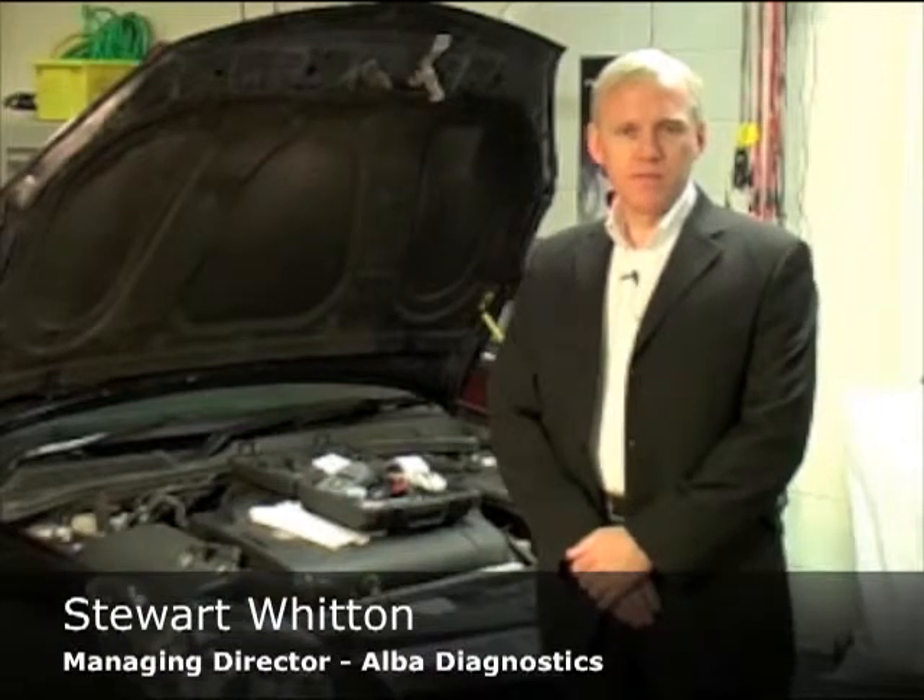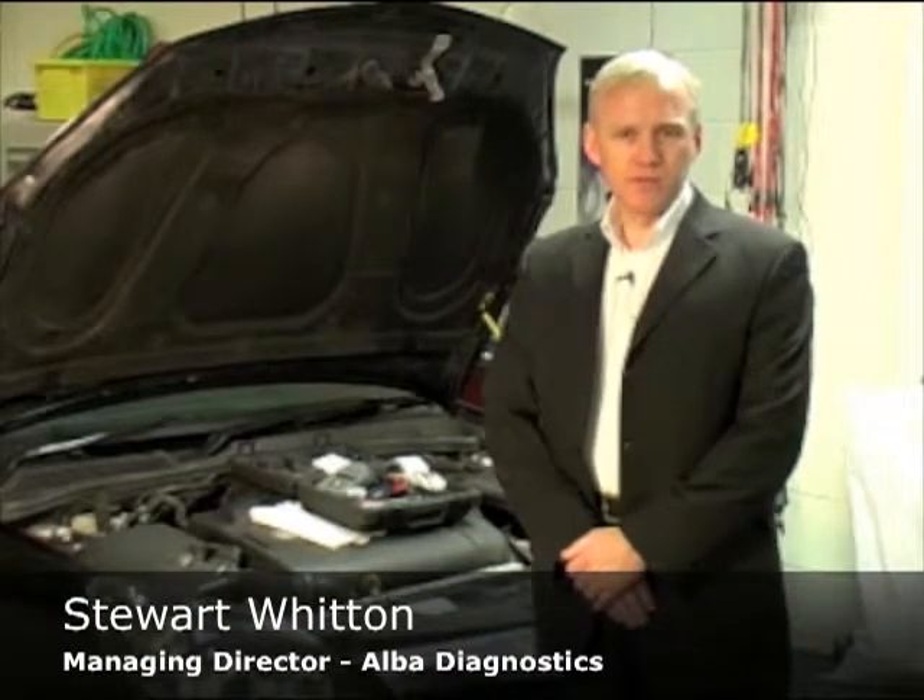Hello, my name is Stuart Whitten, Managing Director of Alba Diagnostics Limited. Today I'm going to talk to you about brake fluid and how to check the condition of brake fluid using a boiling point tester.